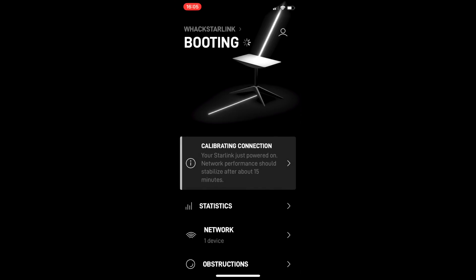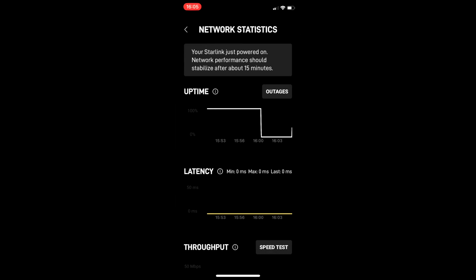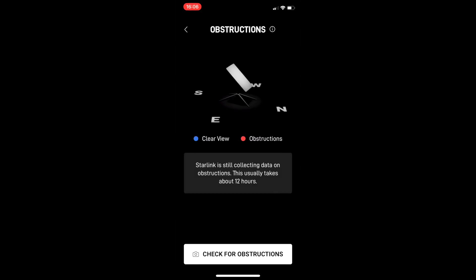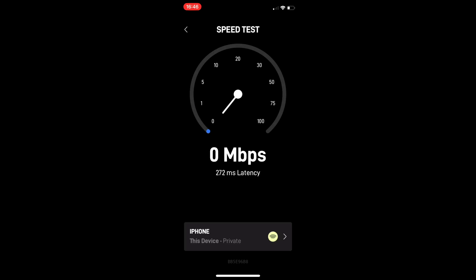And then this is where you have to be patient, because it takes a while to boot, it takes a while to orientate itself and find the best view of the sky. I got quite frustrated because I wanted blazing fast speed out of the box straight away. But you have to be patient — it actually took over 24 hours to settle down.